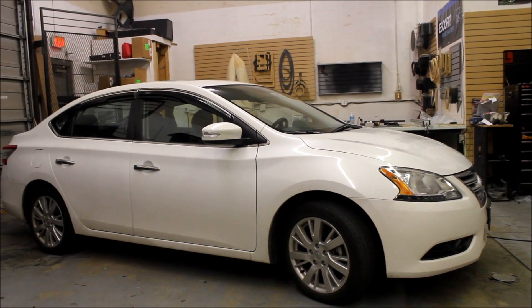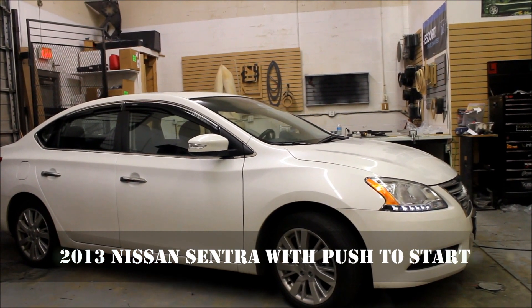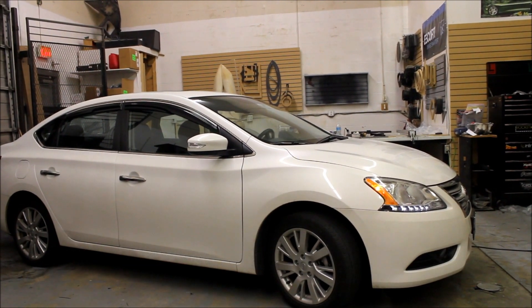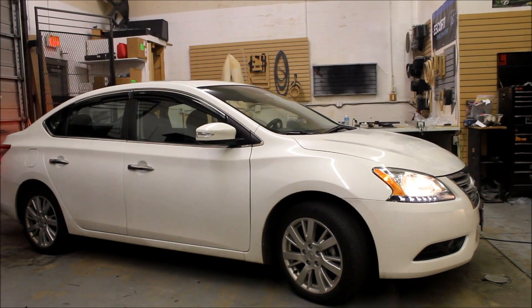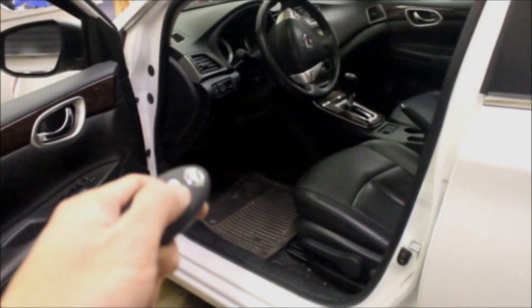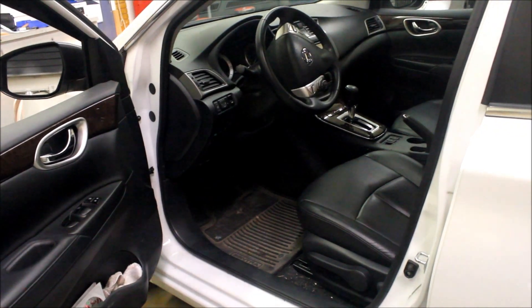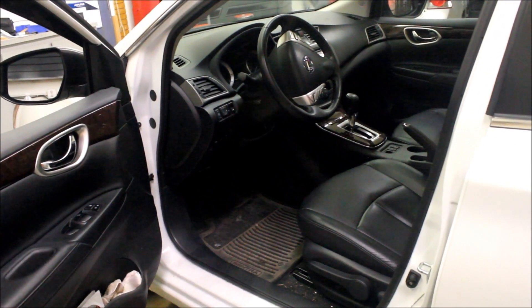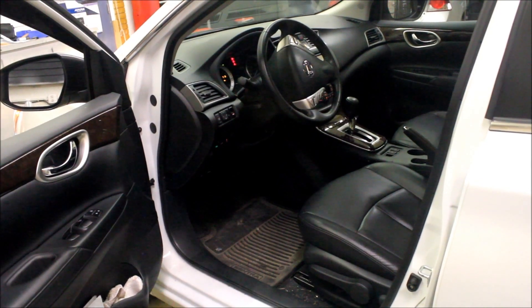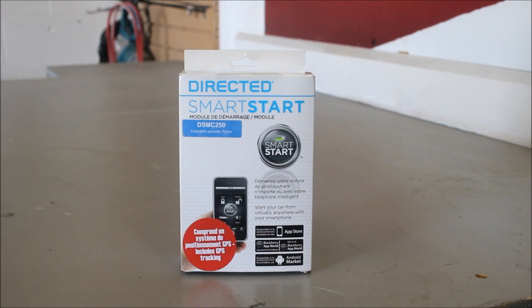And this is a 2013 Nissan Sentra. This is the SmartStart module from Directed. What this is, is an interface module that allows you to control the vehicle through your smartphone.